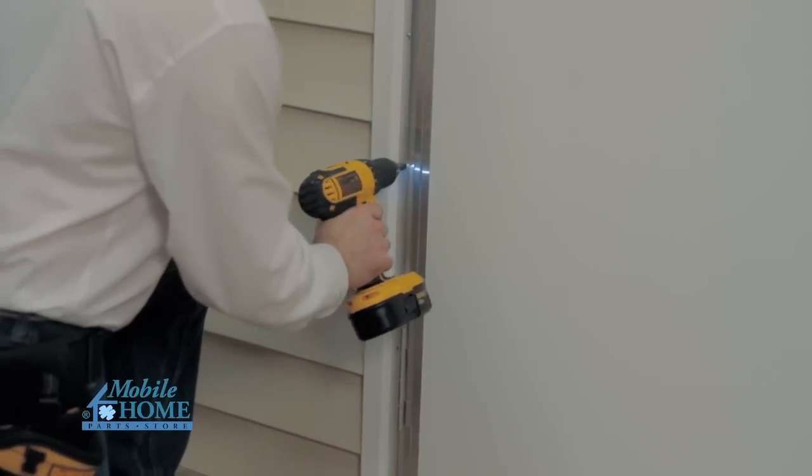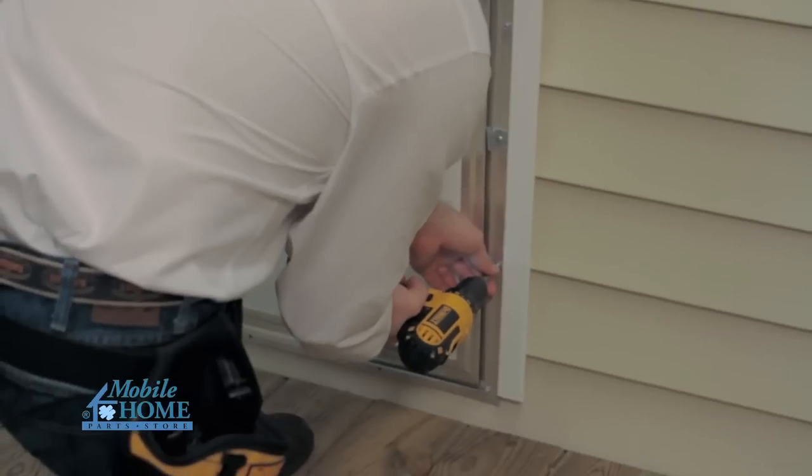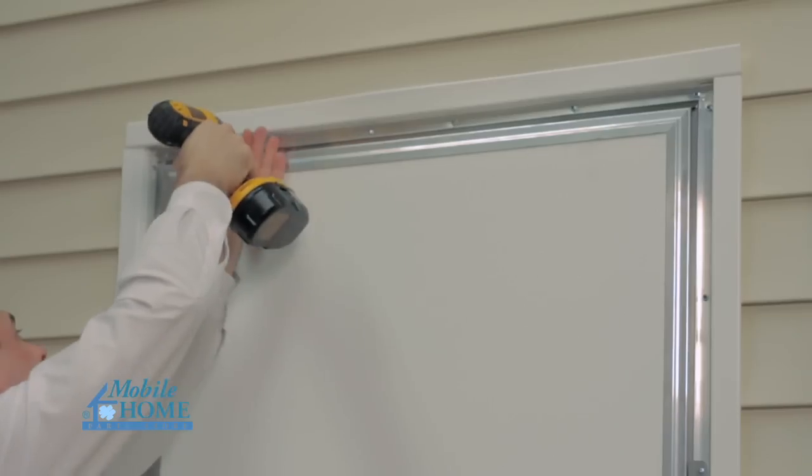Then secure the balance of the hinge side, across the seal, up the lock side, and the header.